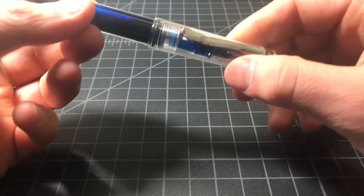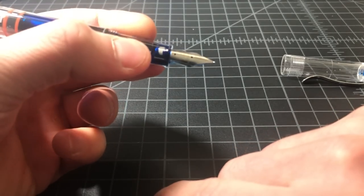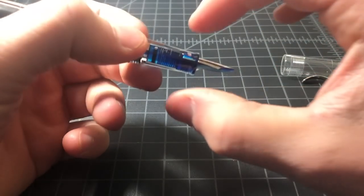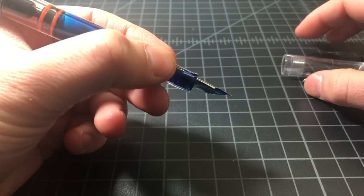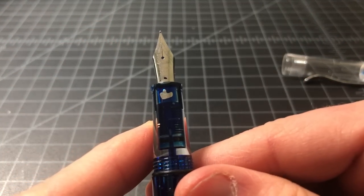From a comfort standpoint, the pen has a nice section. It is circular, not triangular, so if you've grown really accustomed to the TWSBI with its more angled section, this isn't going to be for you. It's maybe a little bit on the small side but it does the job — no complaints.